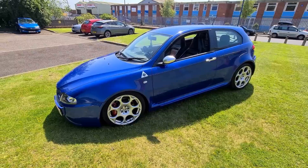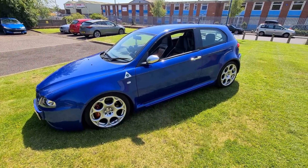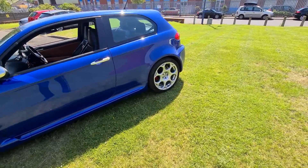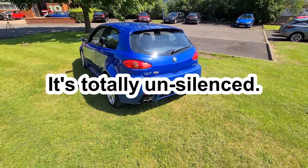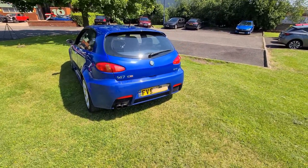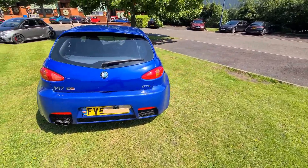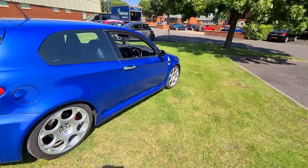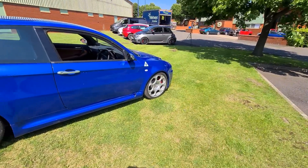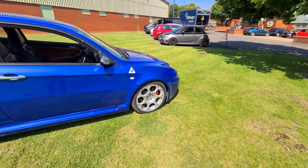Another very popular mod is exhausts. This one is fitted with a Wizard exhaust and it is extremely loud — definitely the loudest exhaust you can get on these GTAs. Another necessary modification is to do with the gearbox; you can upgrade to a Q2 or a Quaife differential gearbox.